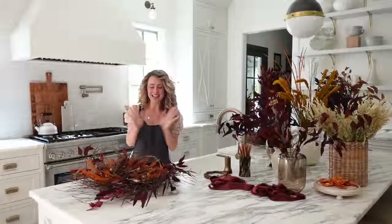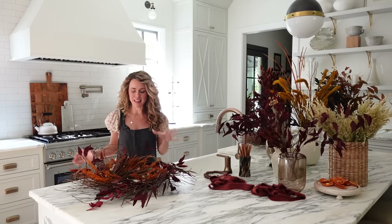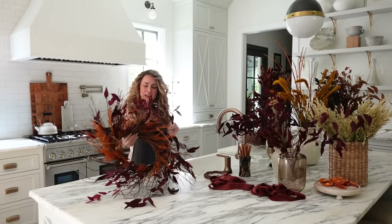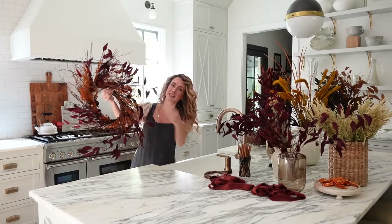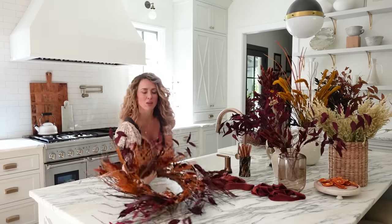Okay, guys, let's get started on our first DIY of the day for fall decor, and that is this beautiful dried naturals wreath. I made this one up so I could show you guys an example, and this is what we're making today. I wanted you to get a visual of what we're doing.